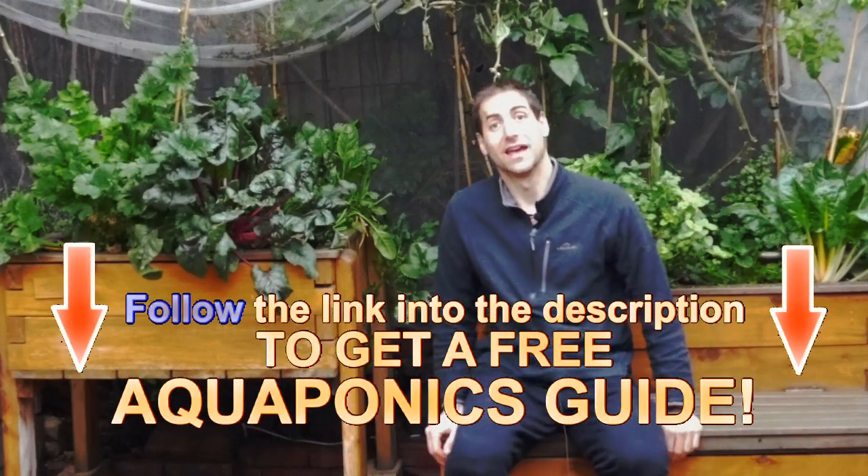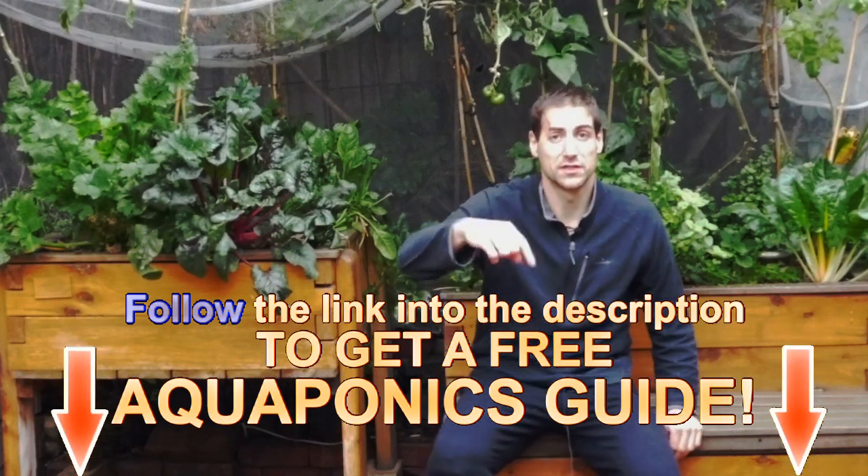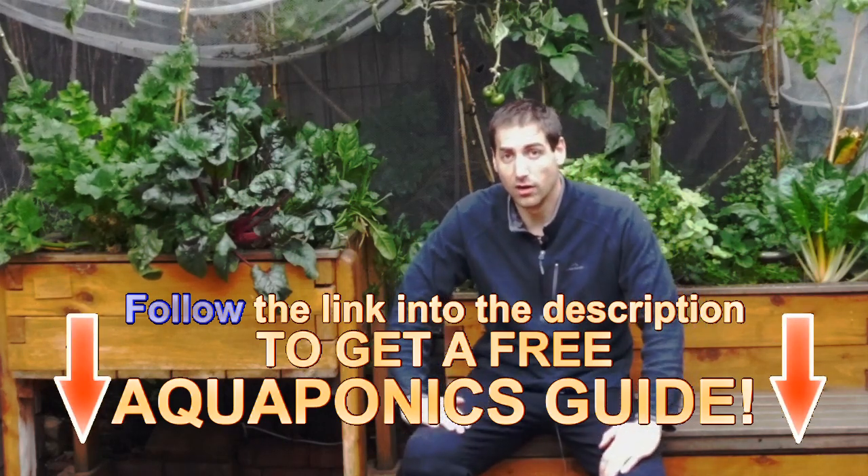If you can just do salt baths without anything else, that's much better. If you need more information about aquaponics or want to know how to build your own aquaponics setup, I offer a six-step guide to help you build and manage your setup in the best conditions. The guide is available from the description of this video on YouTube or in the link on Facebook. You can also find it by clicking on the info icon in the corner of this video.